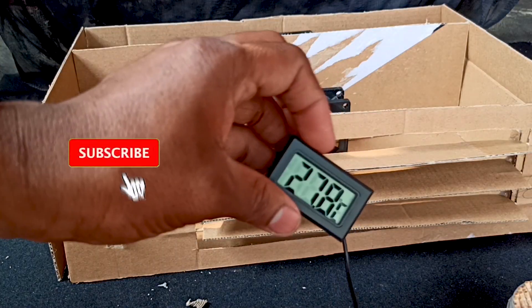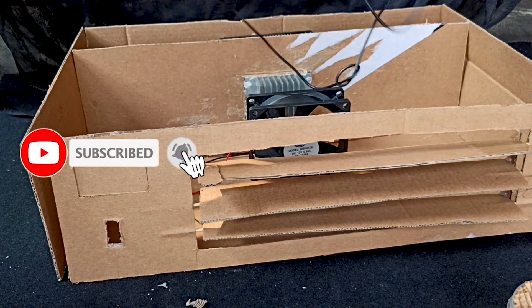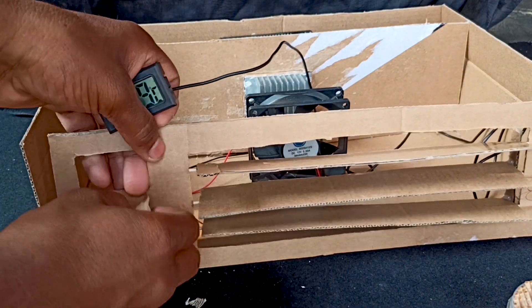To attach your thermometer, make some space in the cardboard. This is just a demo design — you can follow your own design.